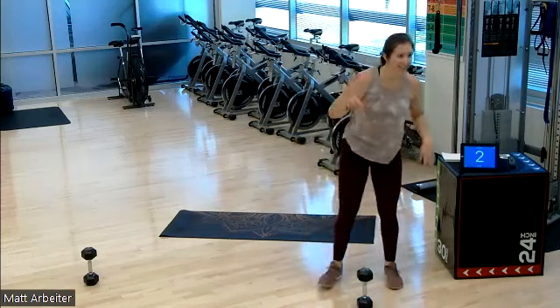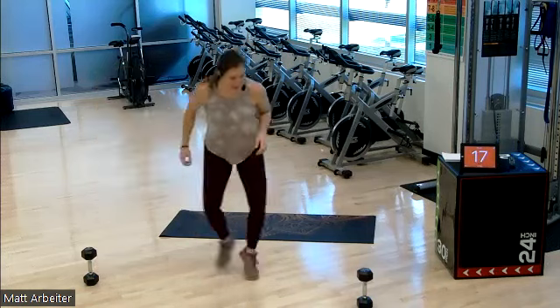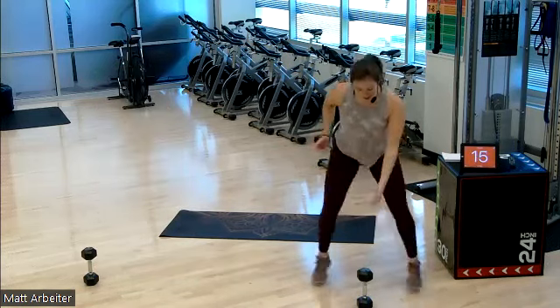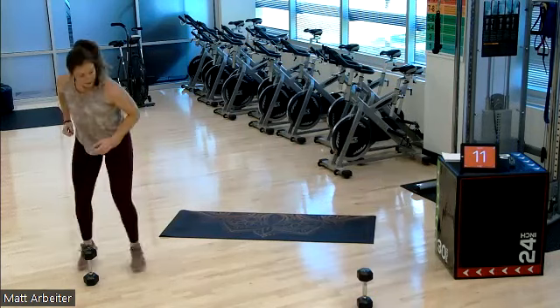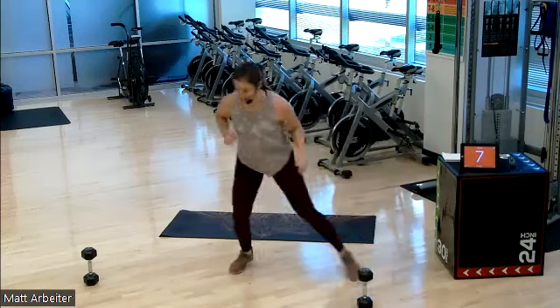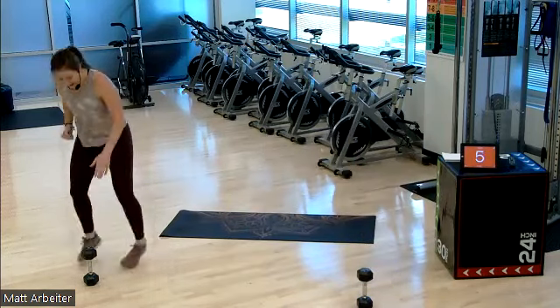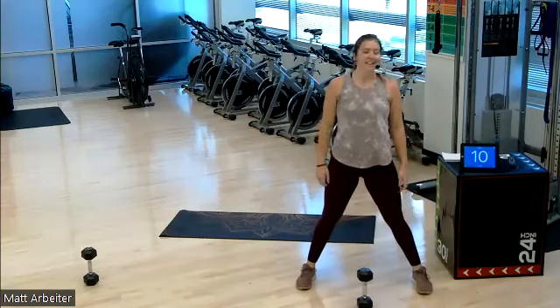Three, two, one, go. Chest up, hips back, down, down. Almost there — five seconds. Four, three, two, one, rest. Legs are feeling it. One more 20-second burst and I'm going to rest.